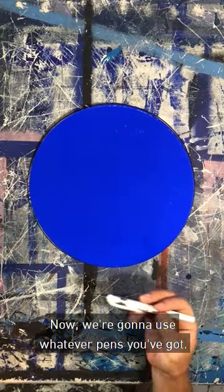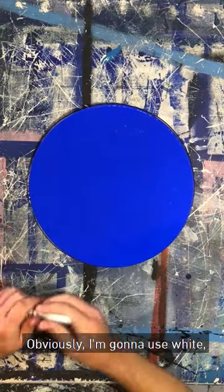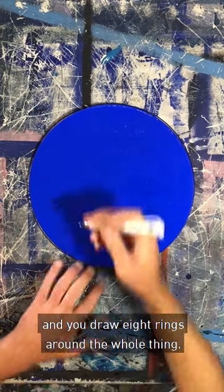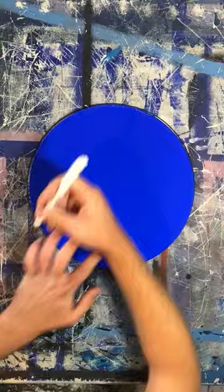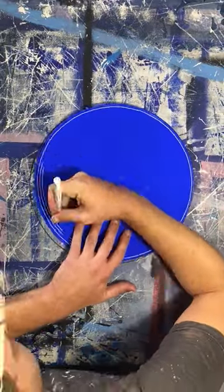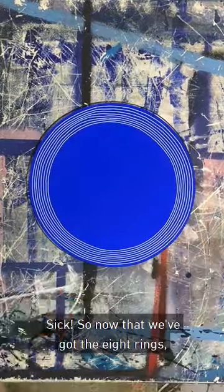Now we're going to use whatever pens you've got — obviously I'm going to use white — and you draw eight rings around the whole thing.